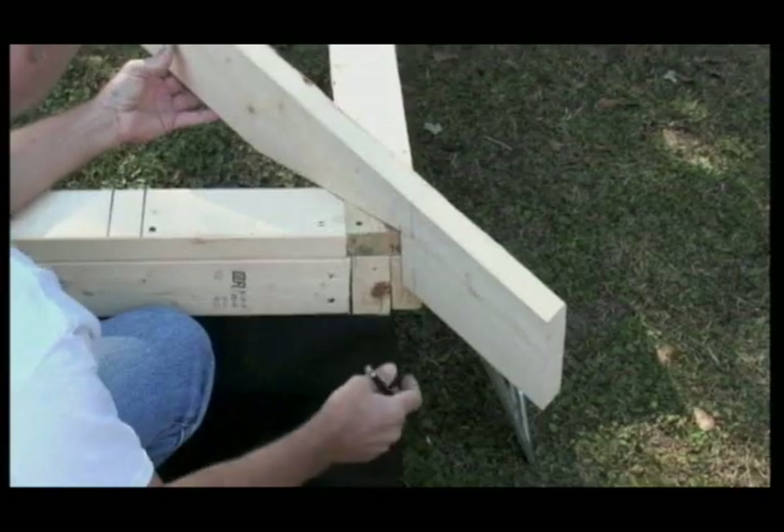Welcome to the instructional video series for the adjustable hip square. This is segment five of a six part series. In this segment we're going to learn how to transfer the layout from the plate lines or from the top of the walls to the hip and valley members along with the ridge. You can see all six segments of this instructional video series at our website adjustablehipsquare.com.